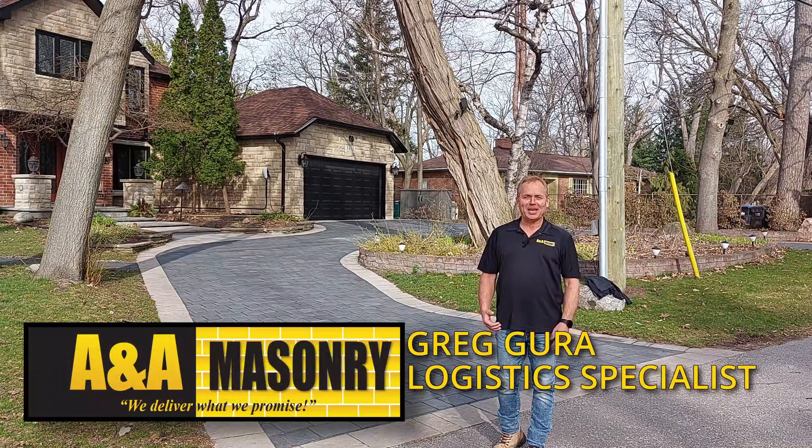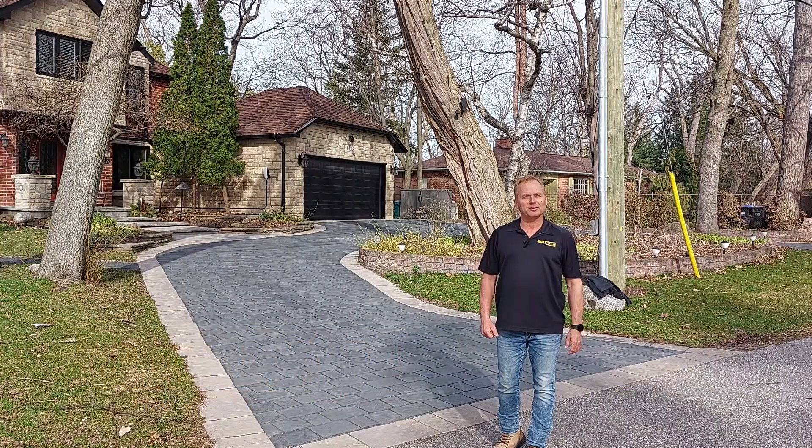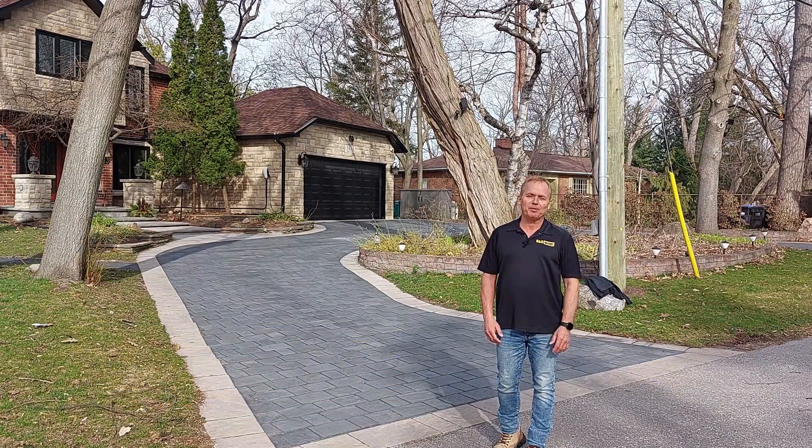Hi, Greg with A&A Masonry. We're on another A&A Masonry job. This is a repeat customer — they called us in. They want us to clean up their interlock, make it shine just like the day we put it in about five or six years ago. Let's have a look at the problem.